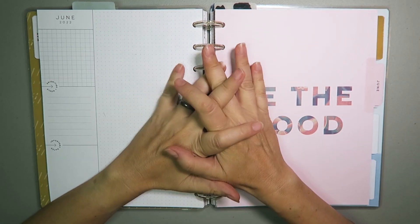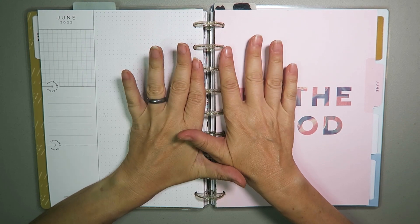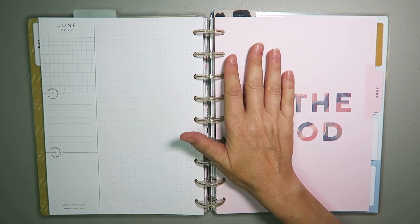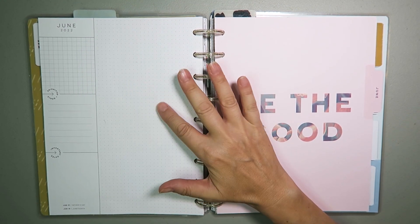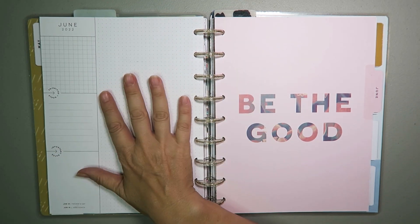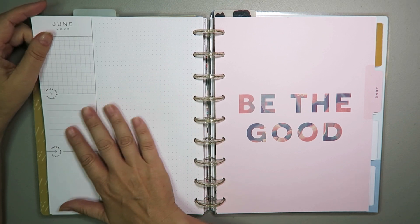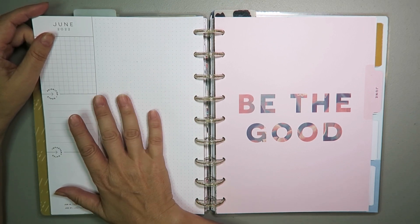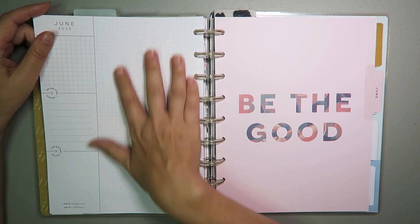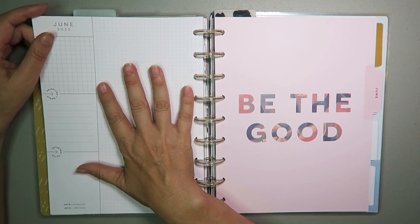Hello my planner pals and welcome back, and if you're new here then thank you for joining me and giving me a try. My name is Di, I am here at Creative Karma Design and today we've got a currently spread and this is for my wellness planner. For the wellness planner I like to think of things like self-care and things that I need to plan out, so that is what this page is all about.